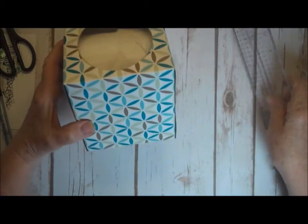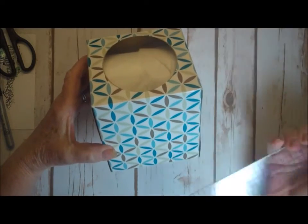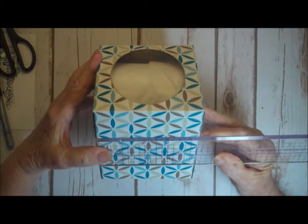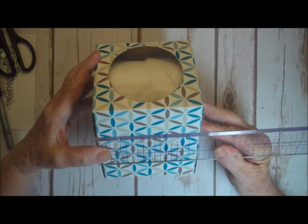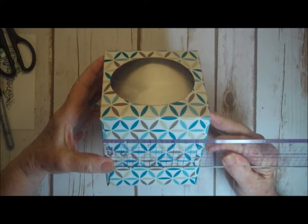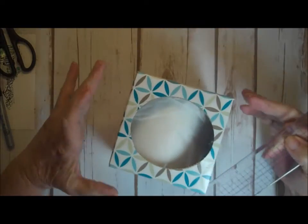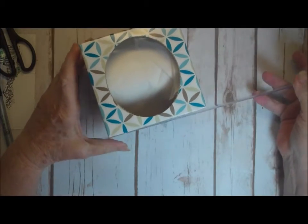The other thing you need to do for the side pieces is to measure the side, and this tissue box is not a square. This side here is pretty much four and a half inches, and this side is just a tiny bit more than four and a quarter — you could really call it four and a quarter. So I have a four and a quarter, a four and a half, a four and a quarter, and a four and a half, and we have to do our pieces of paper for that.